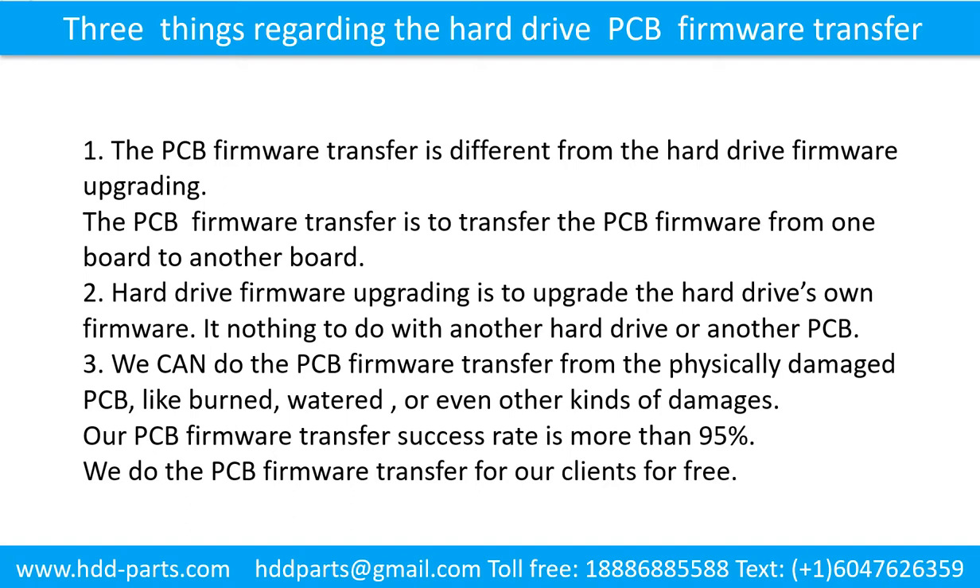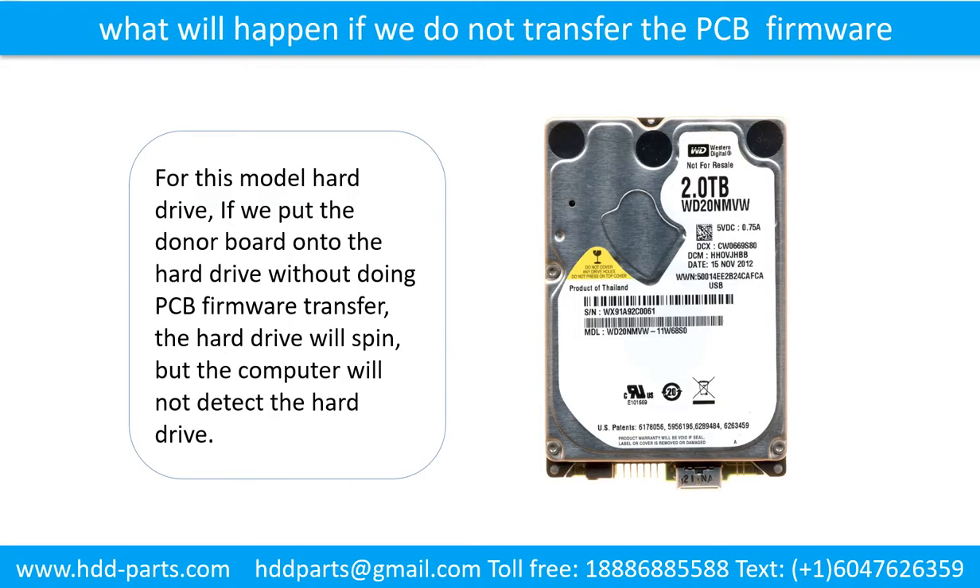We do the printed circuit board firmware transfer for our clients for free. If we do not do the firmware transfer for this model hard drive and we put the donor board onto the hard drive without doing it, the hard drive will spin but the computer cannot detect the hard drive.